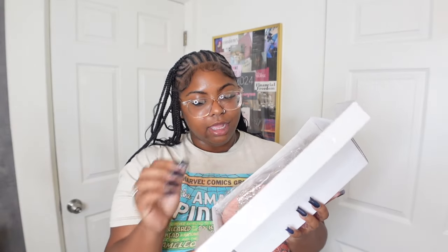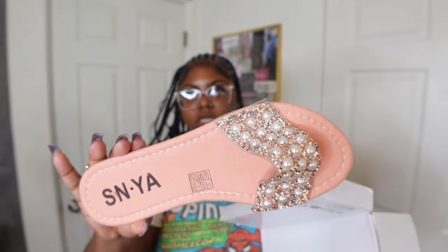This next pair of sandals are these really cute pink sandals. Off the bat, not gonna lie, they look a little cheesy and flat.